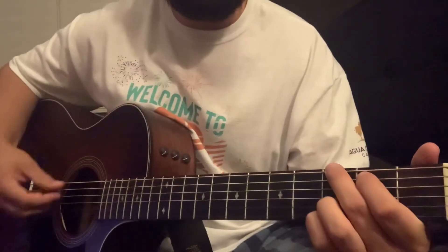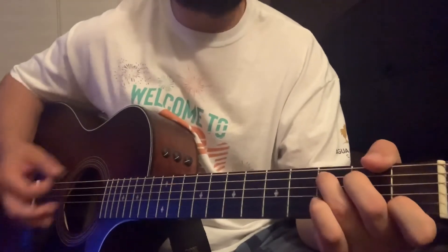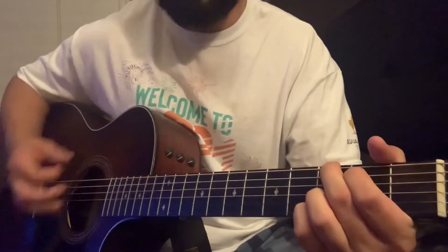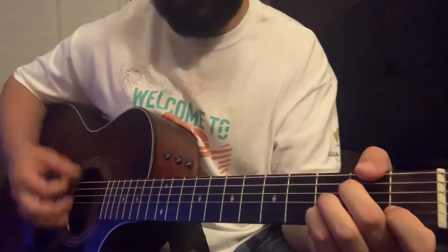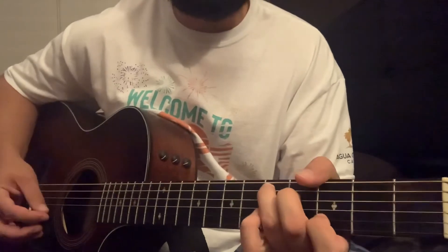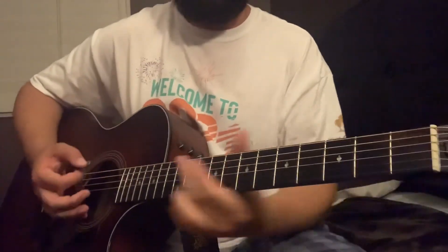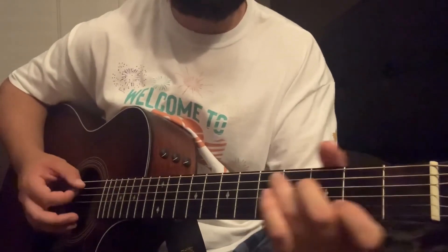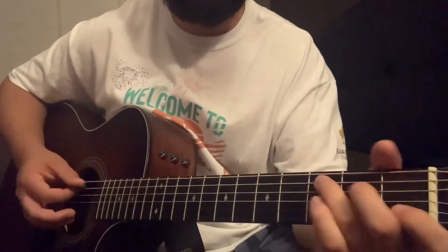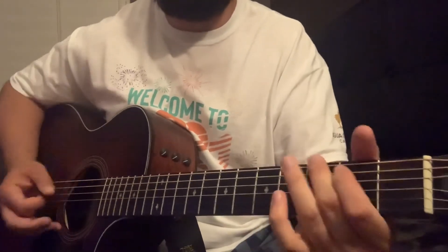So the chorus sounds like this — it's gonna be G to A minor 7. Now after this D here, you're gonna start that walkdown. Two times through, and after the second time instead of going back to the G, you're gonna go to that C, C over B, A minor 7 walk down.